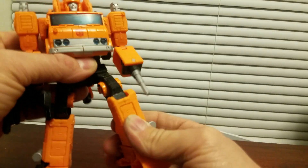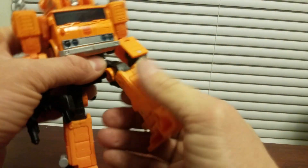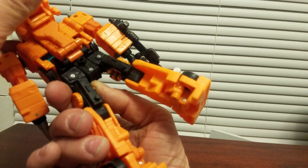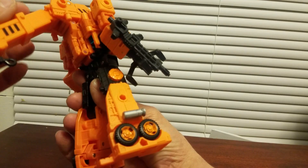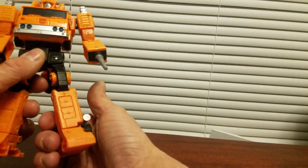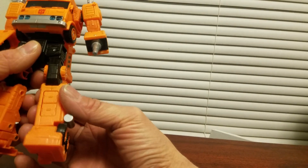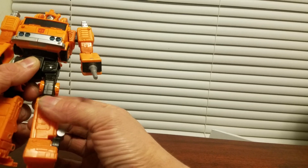Everything feels pretty cool — no loose joints or anything. I did hear that there were no screws at all on this figure, and there are none at all, just a bunch of pins and stuff. Good thing that everything's tight, because with a screw you could just screw it in harder or tighter.